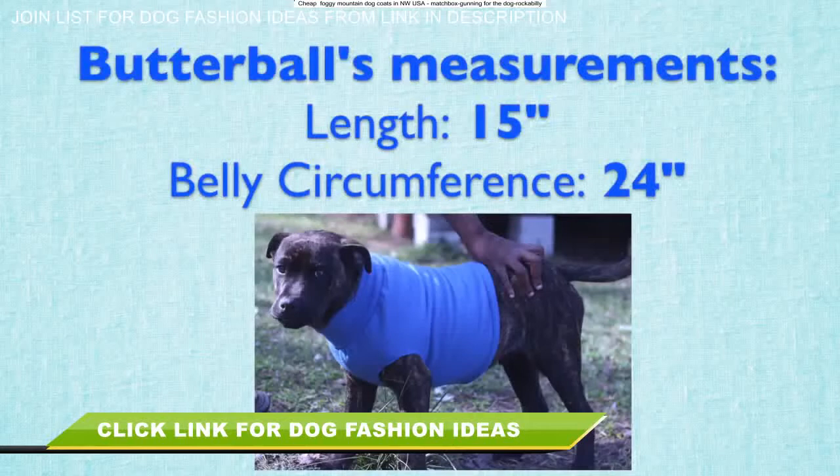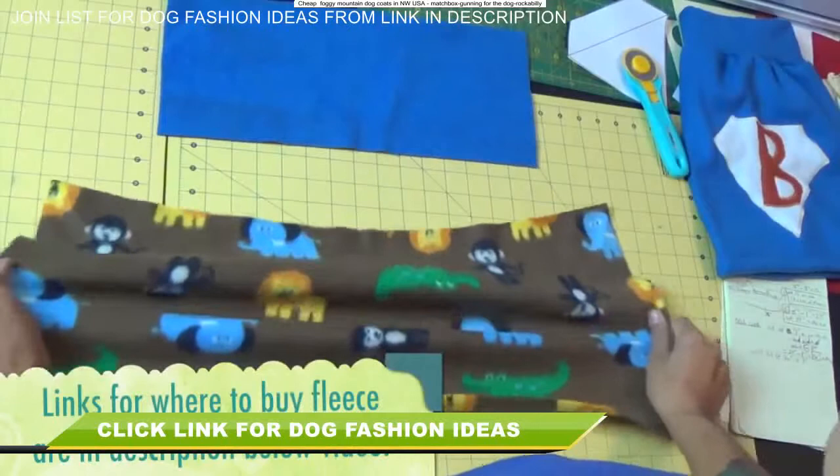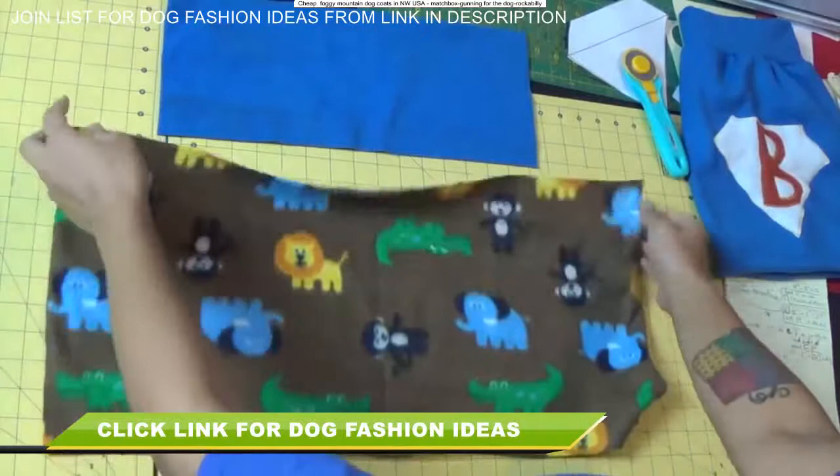Here's a recap of what I got. The length across the top of his back I got 15 inches, and then the belly circumference is 24 inches. The fabric I'm using for this project is polyester fleece, which works out great because it's machine washable, it's soft, it's warm, and it stretches, so it's going to allow the dog to move around freely.